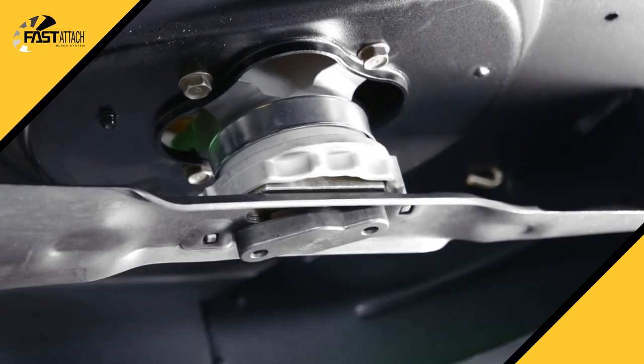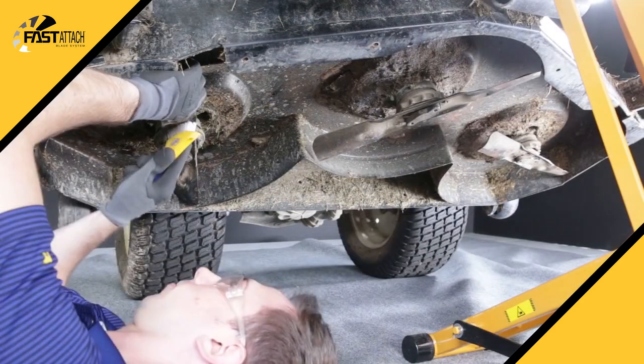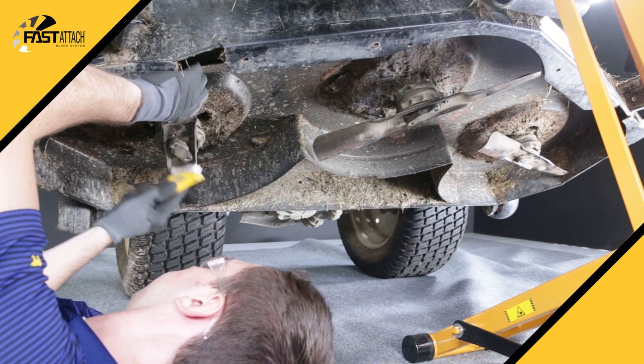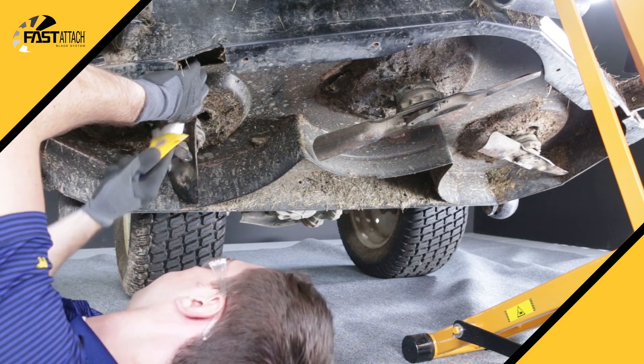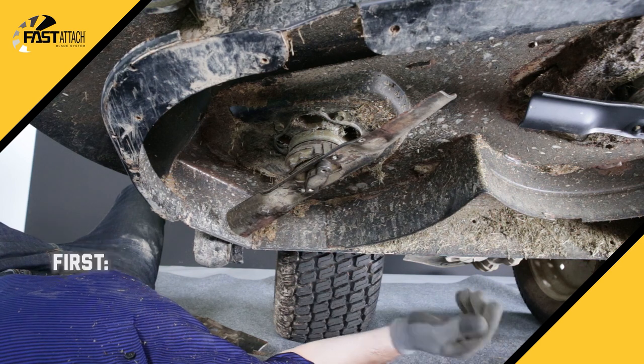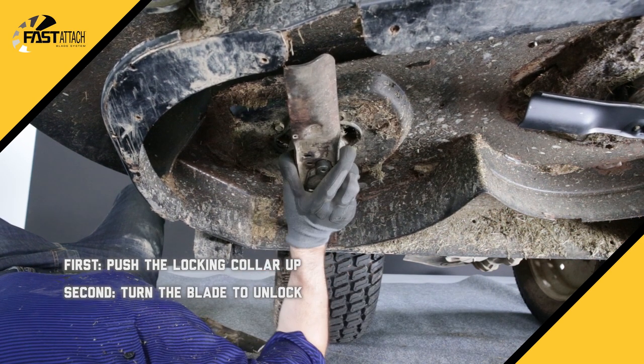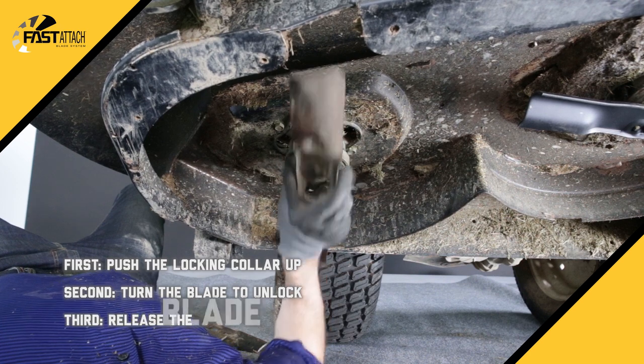With Fast Attach you can remove and install blades in just three easy steps. As with any blade change, it's recommended that you first remove debris and grass buildup from around the deck. To remove the blade, first push the locking collar up. Next, turn the blade counterclockwise to unlock it from the system and then release the blade.